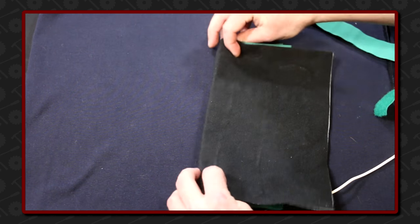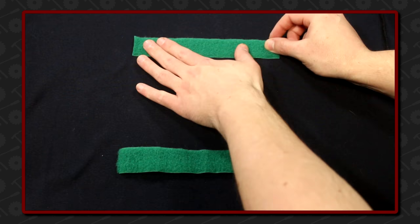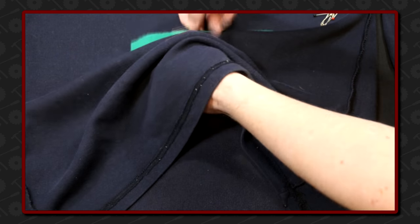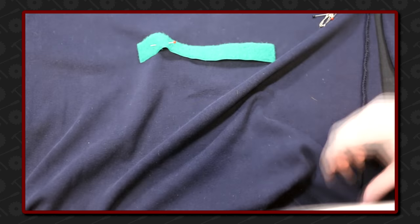The fluffy part of the velcro will go on the shirt, in case I want to wear it without the heating pad. To hold the strips in place I use some pins — it doesn't have to be spot-on, I just try to keep them relatively in line.